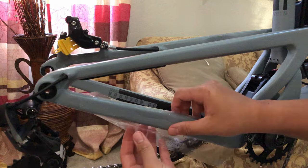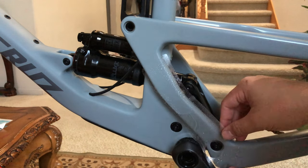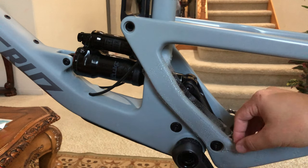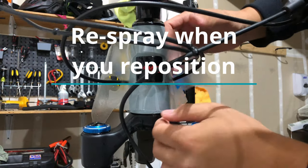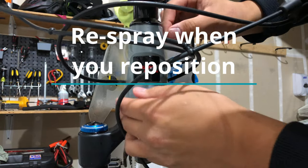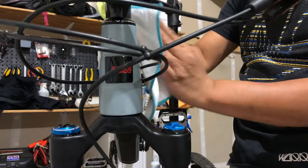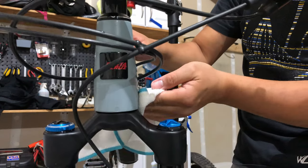Tip number three: spray generously on the wrap and also on the frame. Don't be afraid to re-spray as needed to reposition. Sometimes it takes a few tries — spraying, putting it on, removing, and reapplying — to get the perfect fit.